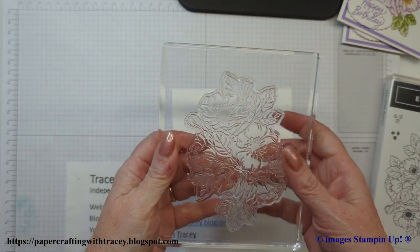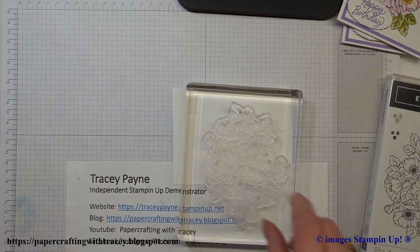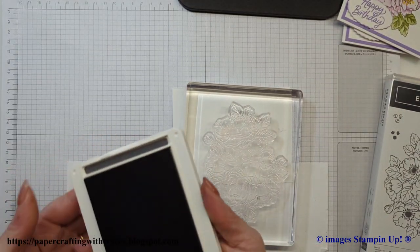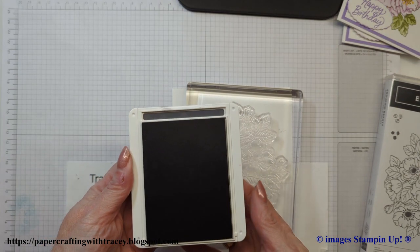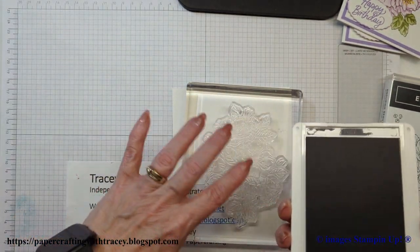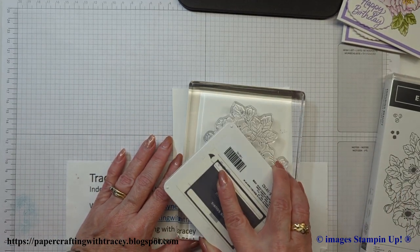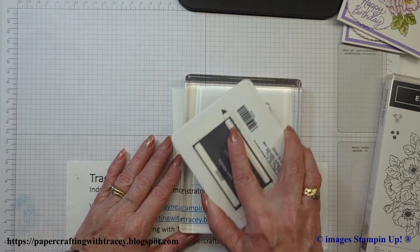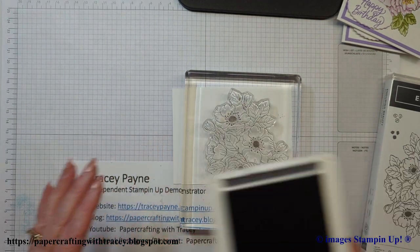The stamp is quite large, so I'm going to take some Basic Gray. Whenever you have a stamp that is larger than your ink pad, it's easier if you apply the ink to the stamp rather than putting the stamp on the ink pad itself — you just have a bit more control with evening out your ink on it and making sure it's all inked up.